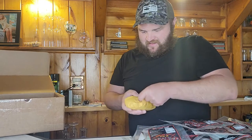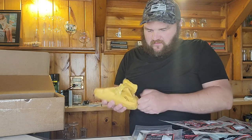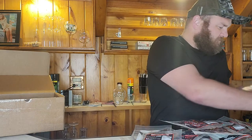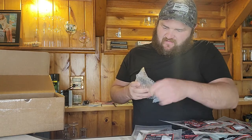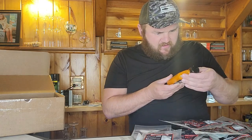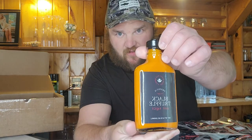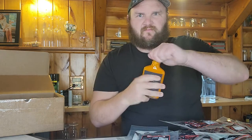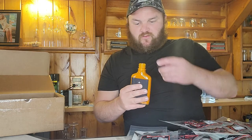I got one more package in here and this is what I've been excited about — it's the newest product. This is Mad Hat Premium Black Truffle Hot Sauce. Never heard of that before, but I think I'm going to like it. Smells like spicy black truffle.